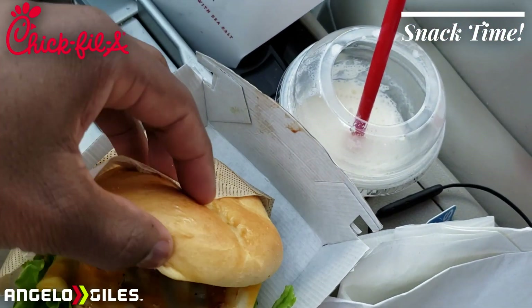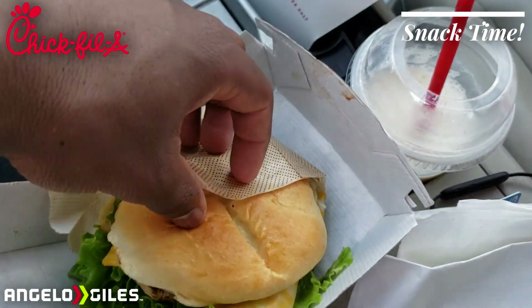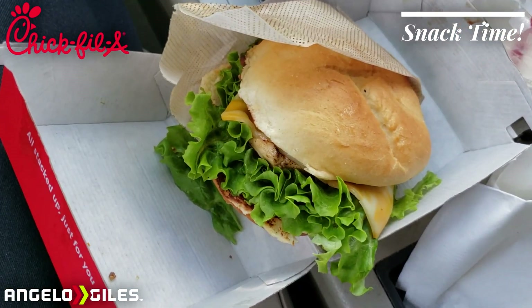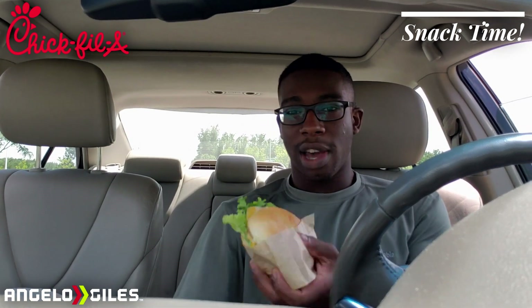That's a lot of lettuce they give you. Hopefully they don't have pickles on this — and no, there are no pickles. The bacon looks really good as well. Let's go ahead and give this a taste and I'll give my review after that. I hope you all can hear me well enough because my phone's audio is pretty far away, but let's go ahead and taste this and see how it is.